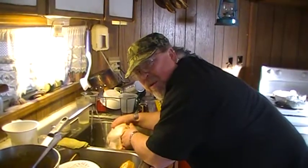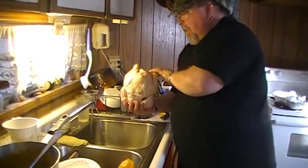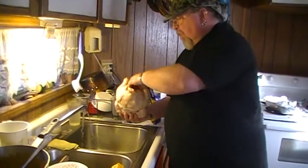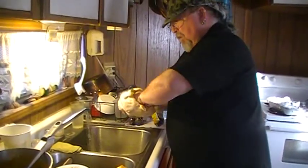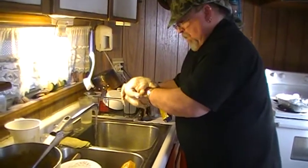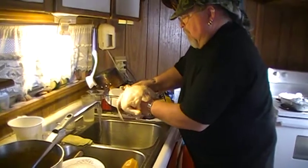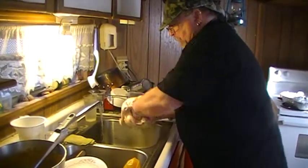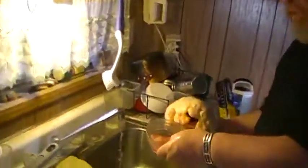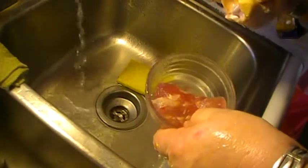Hello world, hello YouTube, hello everybody. I'm making a chicken here and they're still kind of not quite thawed out. Check it out — I'm digging out all kinds of chunks of ice.